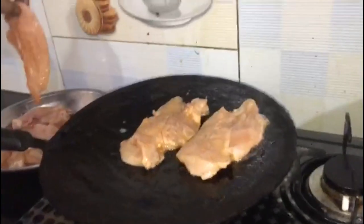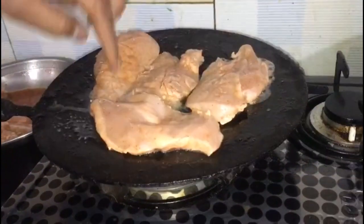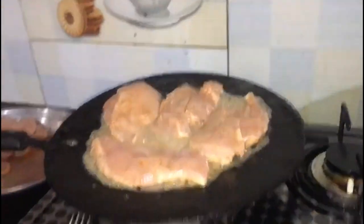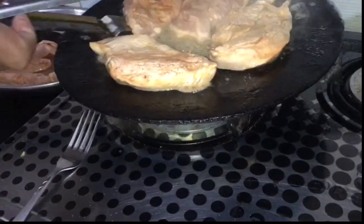Put the chicken steaks one by one in the pan and cook well, keeping flipping them. If the chicken is not cooked well, add just a little water so that the chicken will not burn. Cook it well and our delicious chicken steak will be ready.